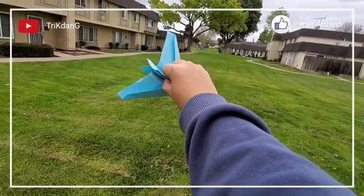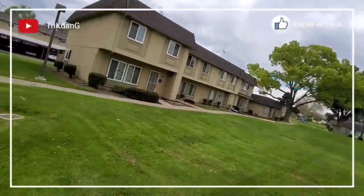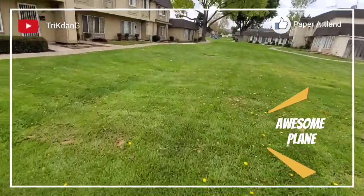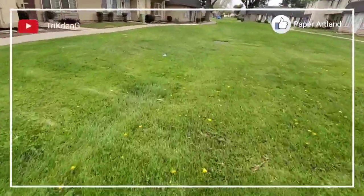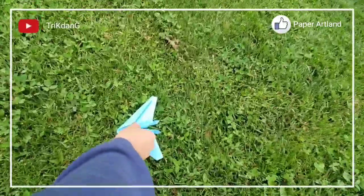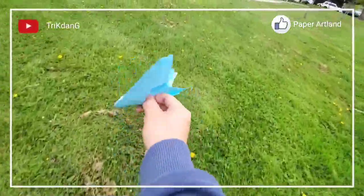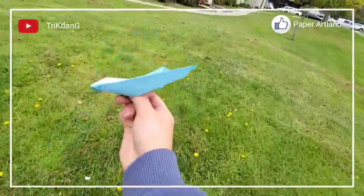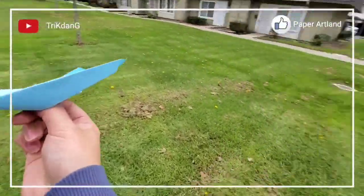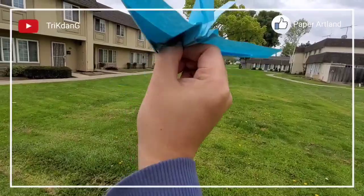Hold it and then throw it harder. You see that if I throw it strong enough, the plane will fly very far. Otherwise, it won't fly far. Let's do it one more time. Hold the plane right here and throw it at 30 degrees with all the power that you have. See how fast it can fly.